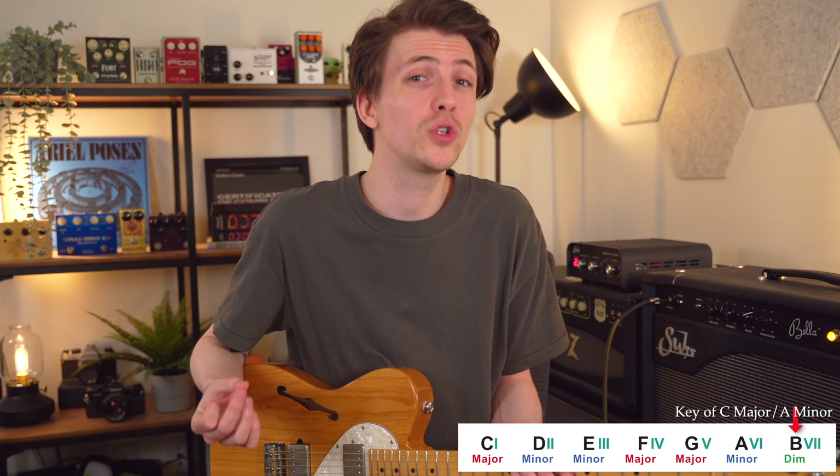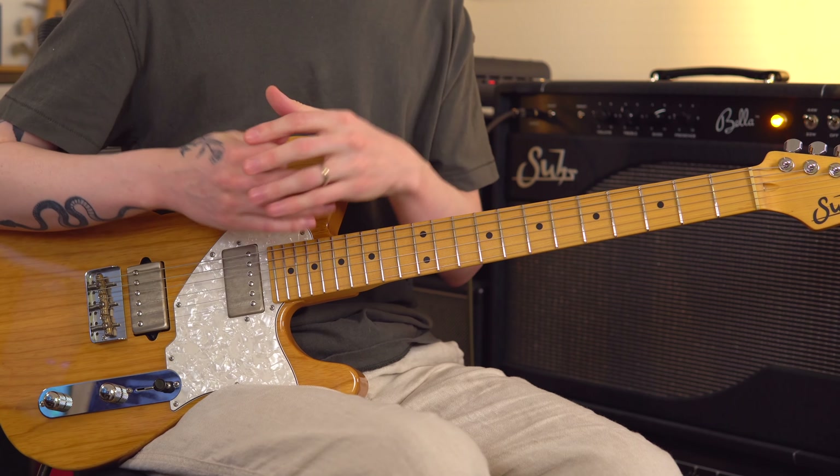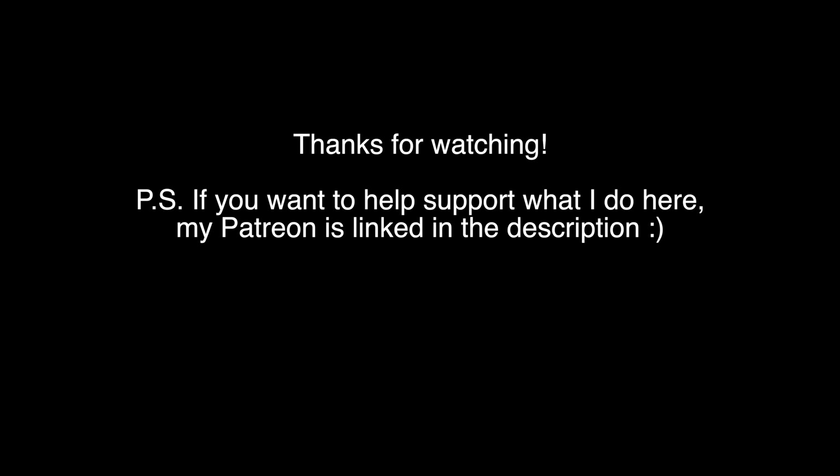Finally, we arrive at chord number seven. This is always a weird one because we have to make some adjustments for it to fit into the key. All our other chords are major or minor, but here we actually have to play a half-diminished chord. This shape is based on an E minor shape, but instead of a regular minor bar chord, we play a minor seven flat five chord — just the lowest four strings, as the full shape requires some very awkward fingering. As you can hear, that seven chord really wants to pull to the one chord, which can be a great use for it.